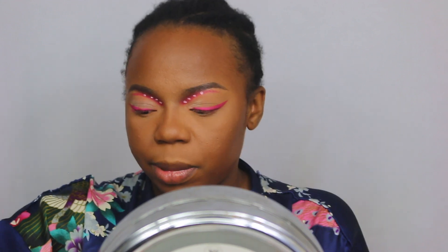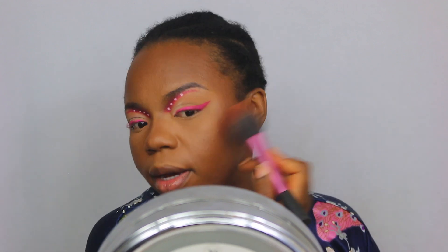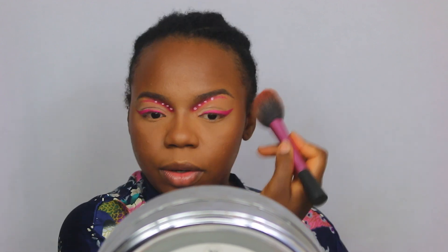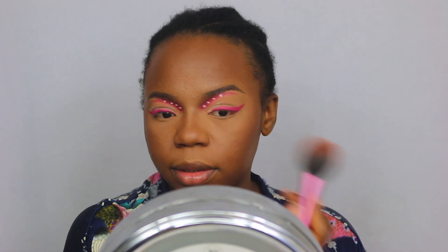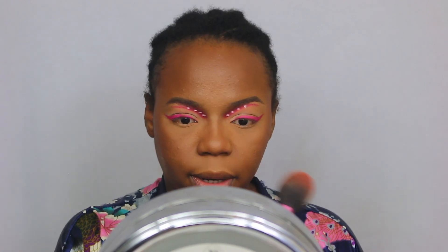Going in with my matte 'Frankly Scarlet' blush on my cheeks — just sort of at the high points. Because of the shape of my face I like to take everything upwards, and then add a bit on my nose. Okay, let's do lashes and I'll be back.